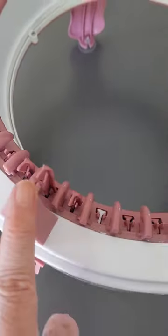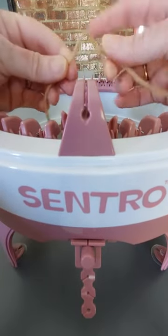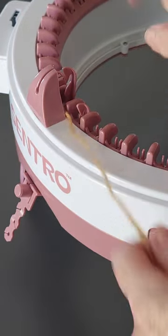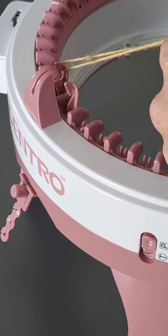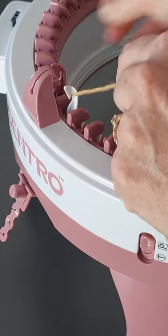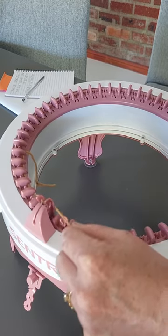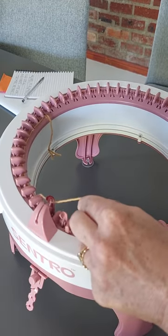We're going to cast on from the tooth that is elevated here and we're going to grab our waist yarn and cast on stitches all the way through to the tooth that we've marked. You're going to wrap the wool around or underneath the first tooth that's up here, then crank anti-clockwise, taking the wool and putting it behind the next tooth, under the following tooth — behind, under, behind, under — and so on like this until we get to that marked tooth, which is how far we want to cast on.